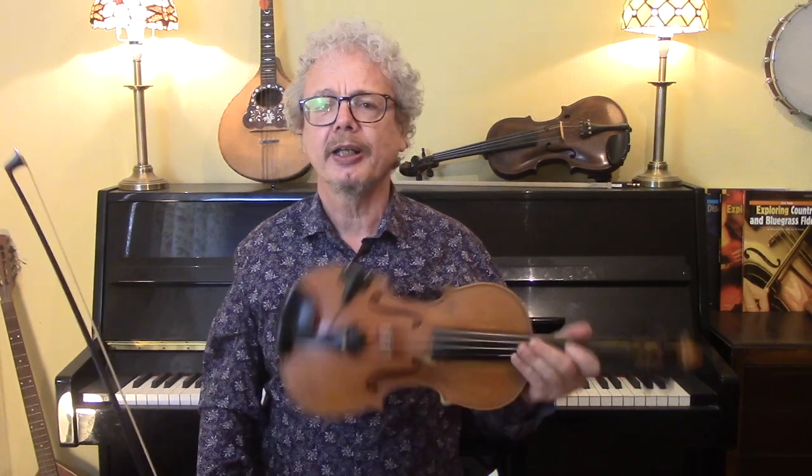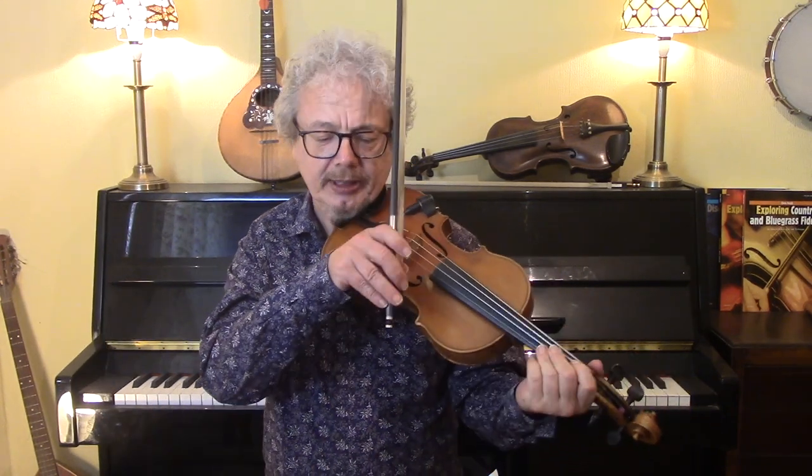I'm going to play this through fairly slowly, first without the backing and then with the backing. Here's the simplified version.